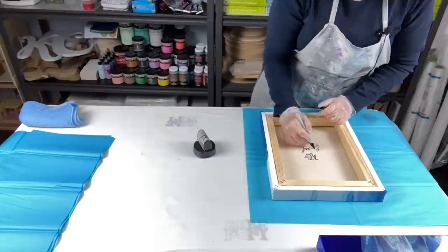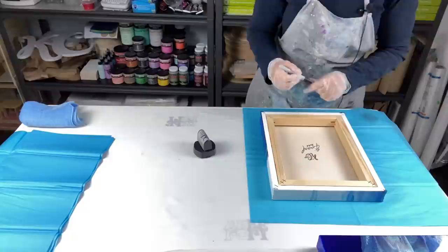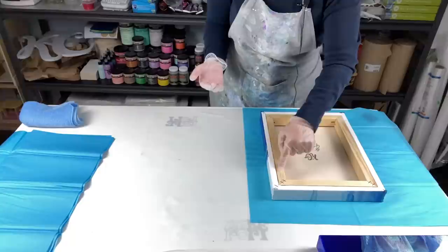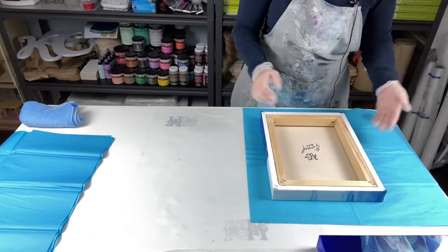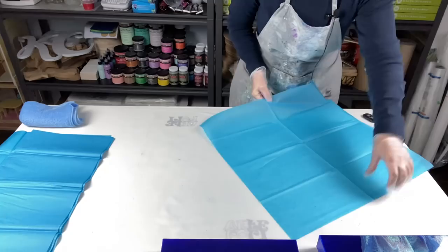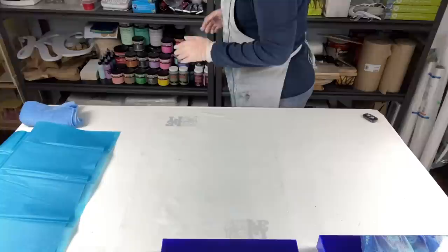I've heard some people say the Sharpie will eventually fade and you won't see it anymore. I don't know if that's true — I've never had anyone complain. If you feel that might happen, you could always sign the back wooden part of the frame instead. It's a permanent Sharpie marker, so I'm not really sure why it would fade.